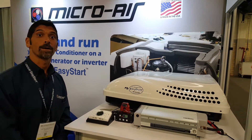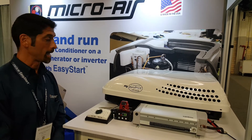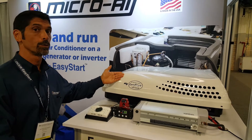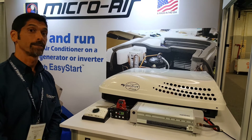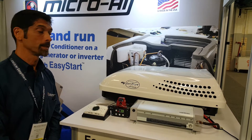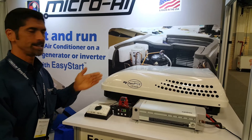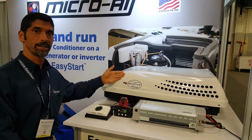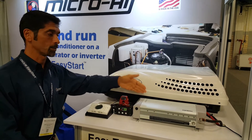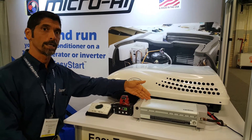Hello. Today we're going to talk about a common problem that RVers have when they're trying to start and run their rooftop air conditioner on a small inverter. We at Microware have developed a solution for this problem. It's called the Easy Start. The Easy Start is a soft starter that eliminates the start surge from the compressor inside the air conditioner, thus allowing it to work on this inverter when it otherwise wouldn't have.